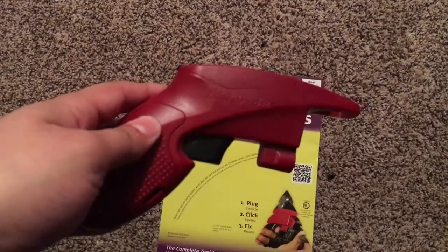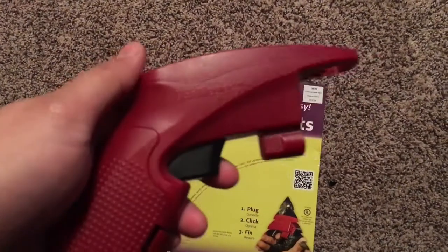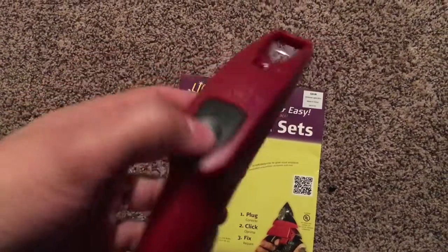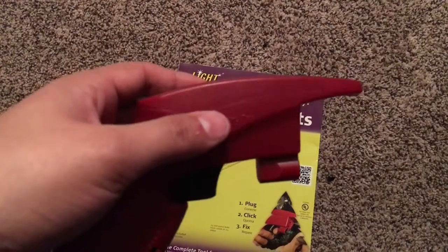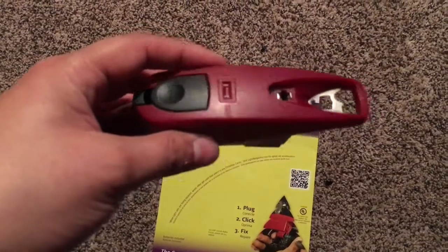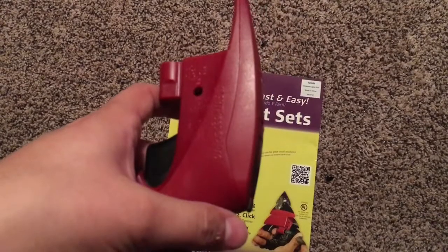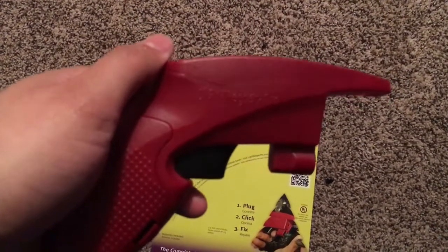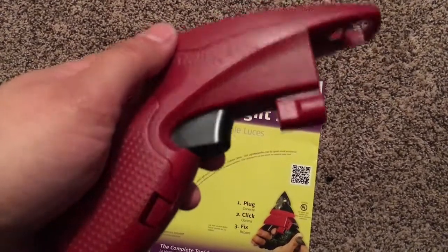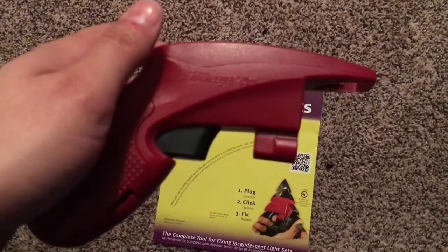I'll make a video when I'm testing it. I got it for $12 on clearance at Hobby Lobby — it's normally $20 to $25, and I don't think it's worth that much, but for $12 it's okay.